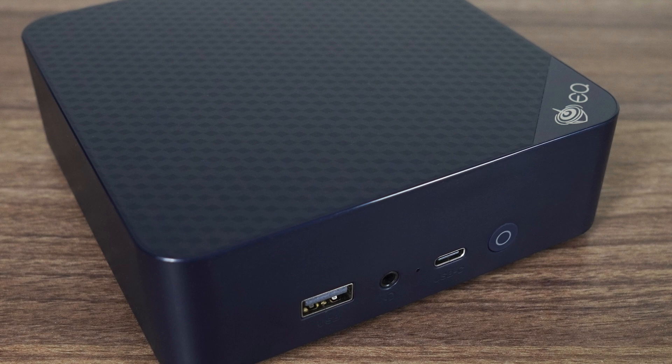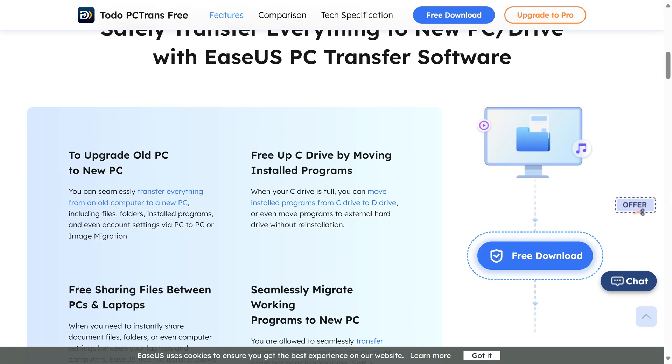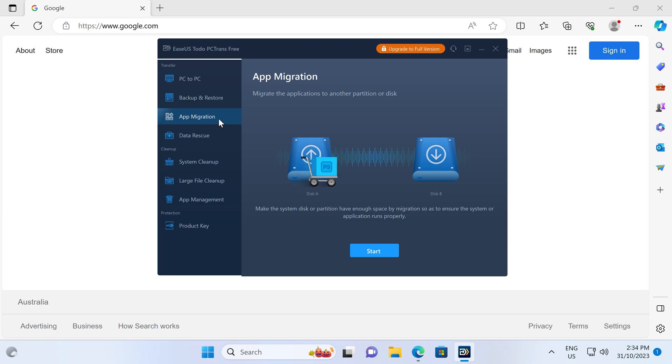Are you looking for a way to safely and quickly transfer files and apps to a new PC? Say hello to EaseUS Todo PC Trans, a simple to use app that can help you transfer programs from one PC to another, or create a full backup of your computer. Try it for free with the link in the video description.